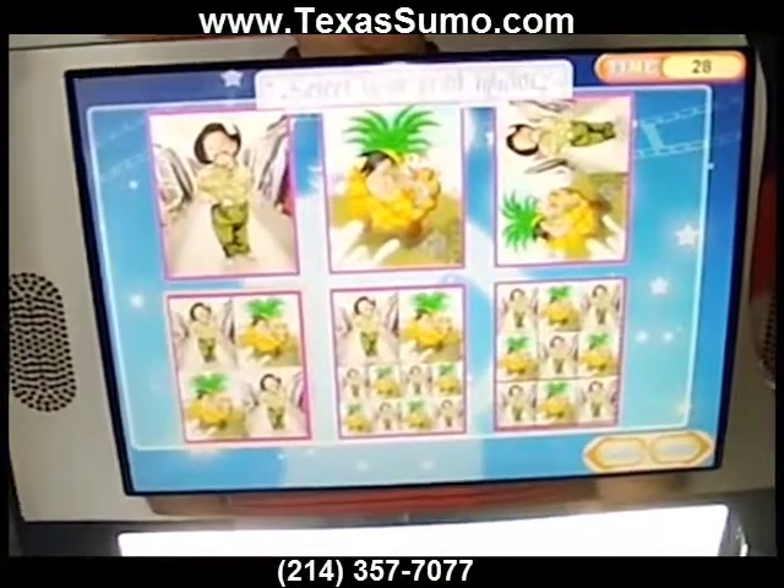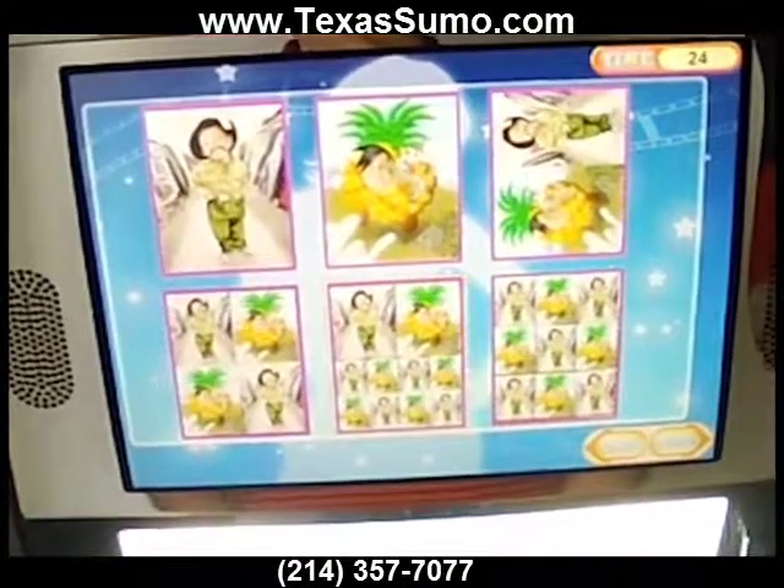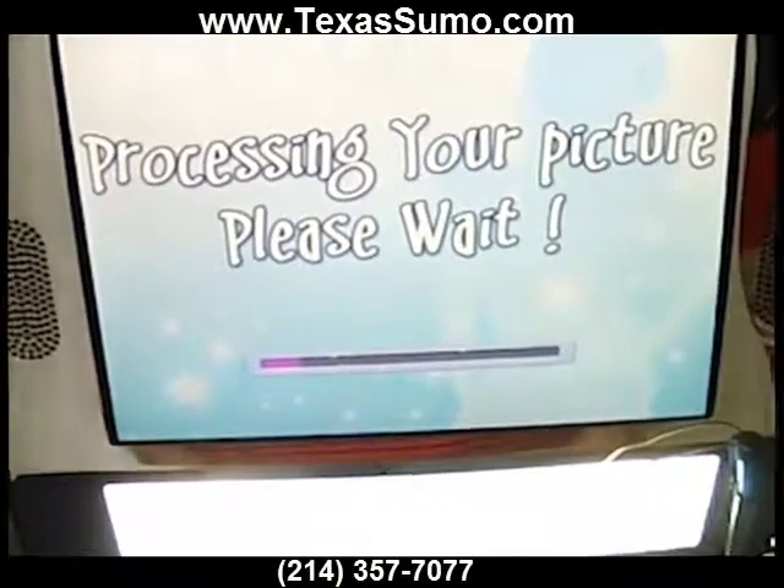Touch one of these icons to print your layout! Your photo will be printed out soon! Please wait! Let's go!